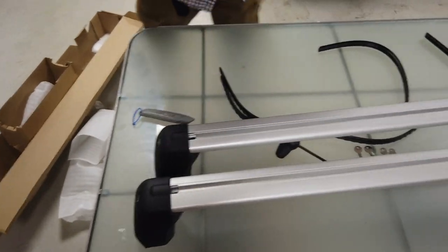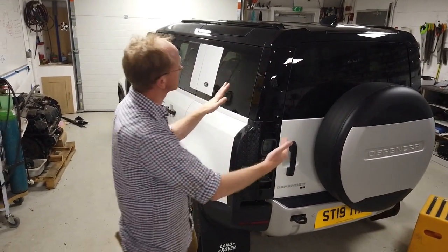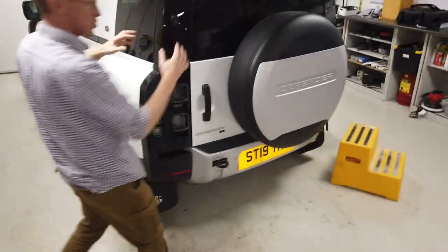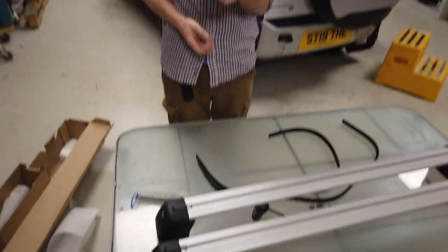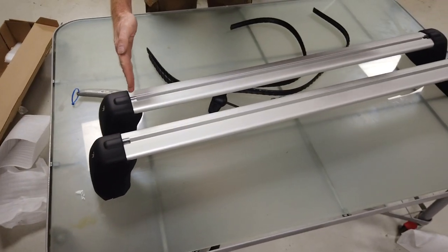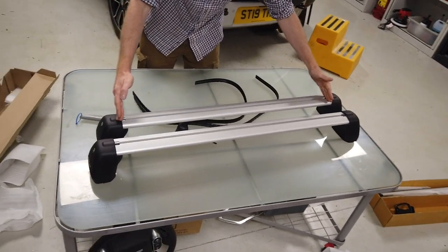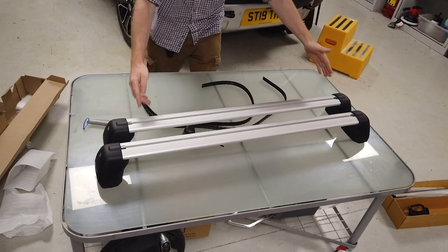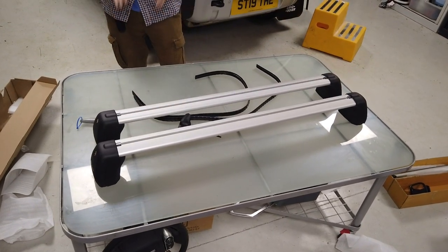Which makes sense because when you look at the Defender, it's quite narrow at the back - the roof is. It's quite fat at the front. So it doesn't surprise me that the front one is a different length to the rear. And that probably means that on the 90, the front of the car is the same - I reckon the 90's rear bar would only be slightly smaller, but I'm guessing.